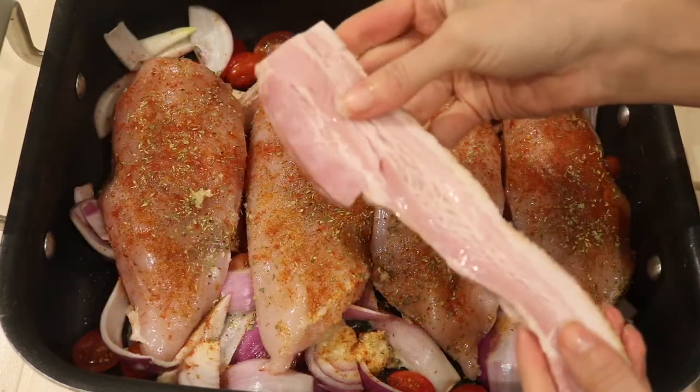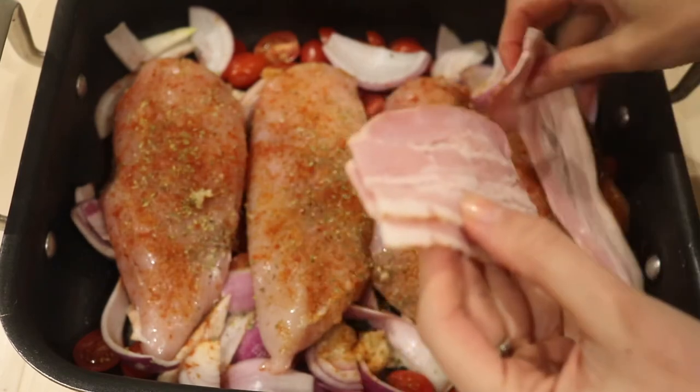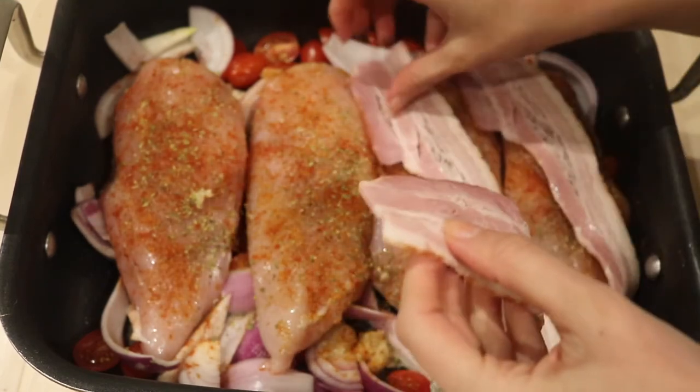Then I've just got some streaky bacon here. Add it onto each chicken slice, so just drape it over the whole dish.